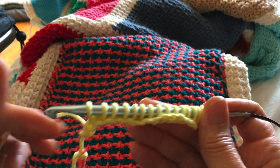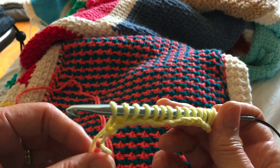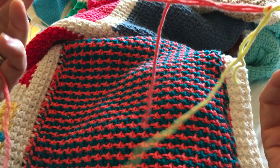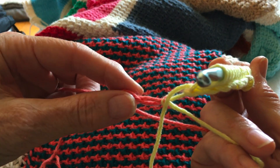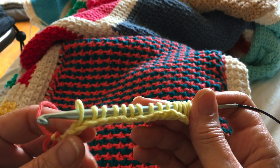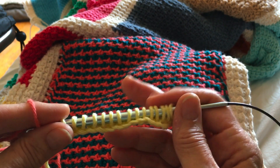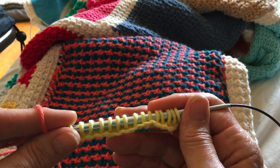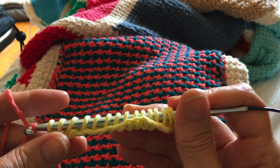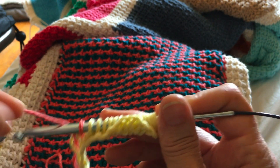Now I'm going to change colors. I'll call the yellow color A and I'm changing to color B — my coral — just temporarily knotted here. This is the same procedure with every row: when you do the first half of the row and have all the loops on the hook, you change to the next color. So now I'm changing to color B and yarn over, draw through one, then yarn over and draw through two all the way across.